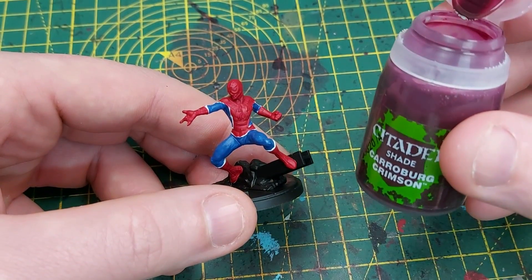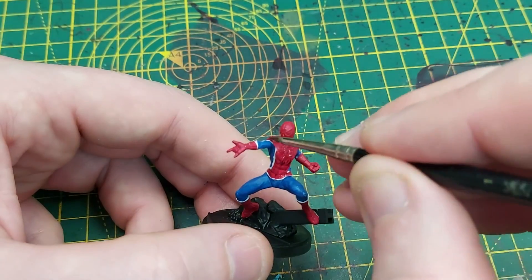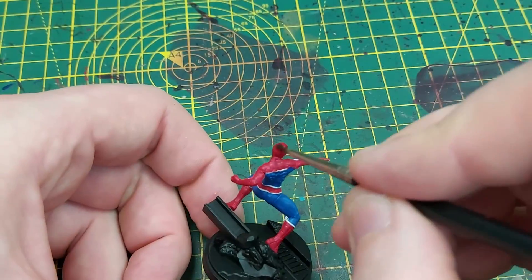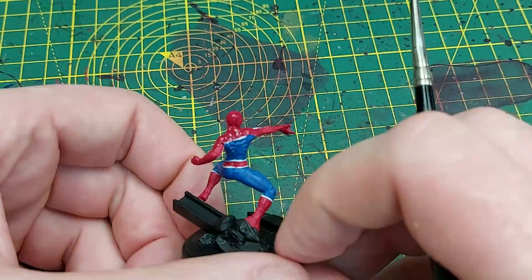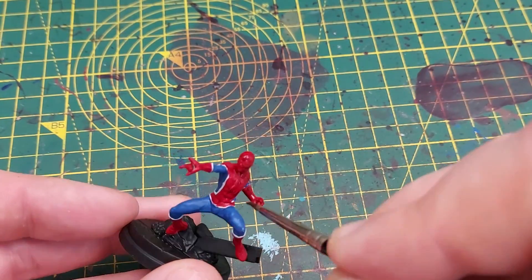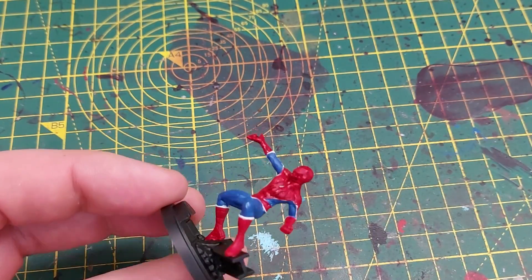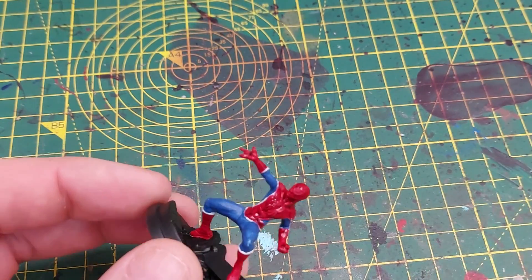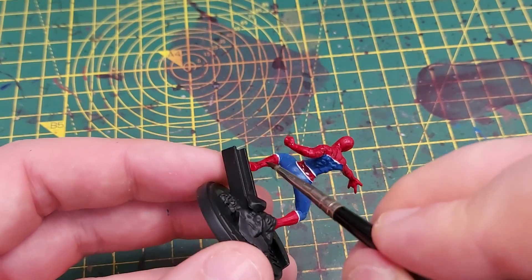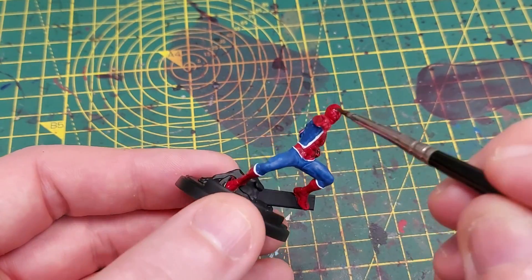Once the red is dried, we move on to washing. First we're going to use Carroburg Crimson to wash all of the red, and that helps define all the muscles and the web detailing across the entire model. It looks a little glossy here on camera — I did use the generic shade, not the gloss version. Just putting enough on there so it really sinks into the crevices and defines the webbing, covering the hands, feet, torso, and head.